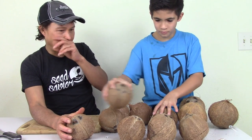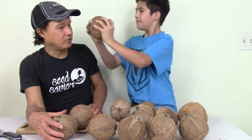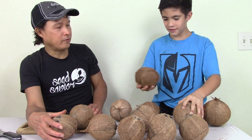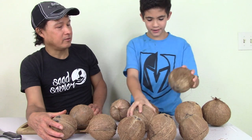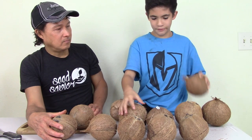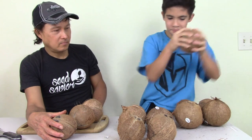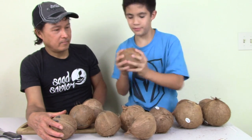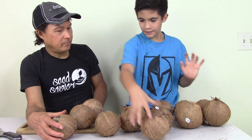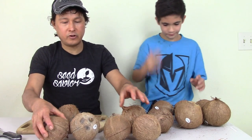Alright Nico, you've got those sorted out. So it goes: this one has the most water, then this one, then maybe a little bit less, and then this one, and then these don't shake at all. So I'm going to go ahead and open these ones that don't shake first. All these ones that shake will be set aside.